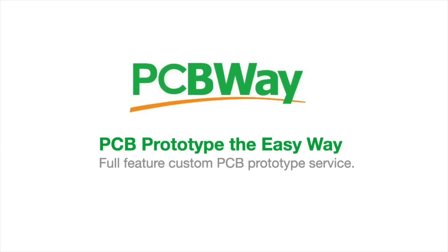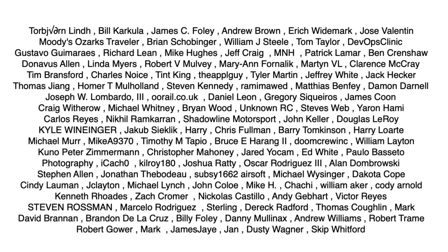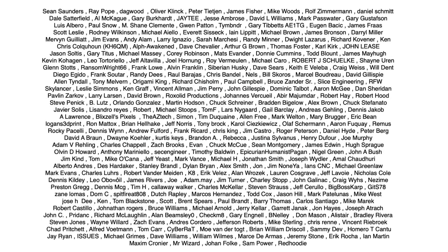This video is sponsored by PCBWay and is also brought to you by the generous donations of my Patreon supporters.